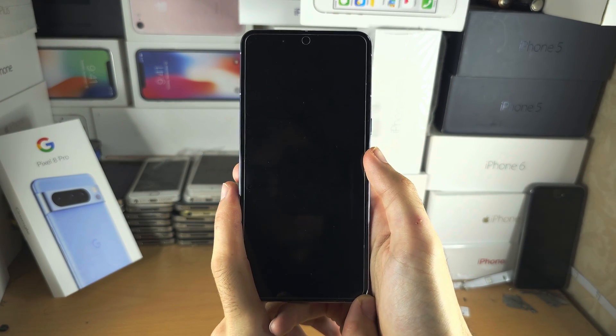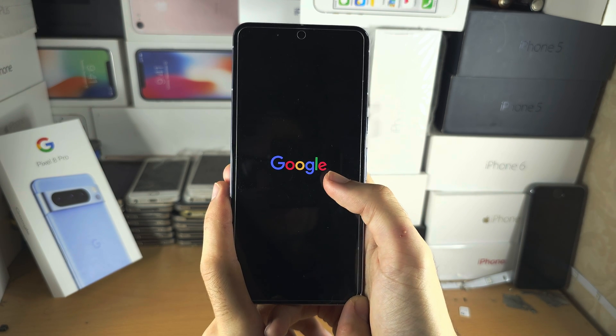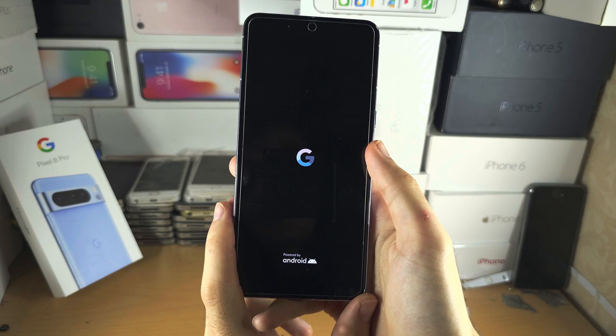So let's be patient here, and hopefully this simple fix will work for you. There we go — we see the Google logo. And if this is working, that means there was a software glitch which caused the screen to not start.